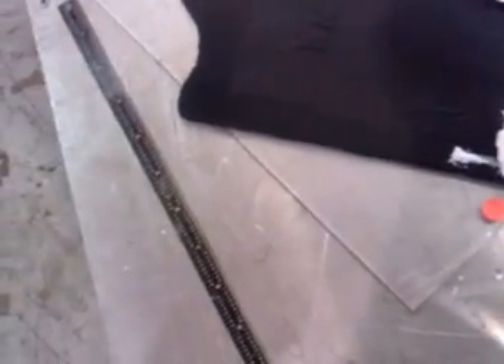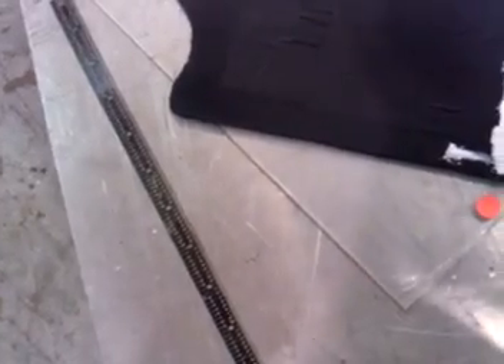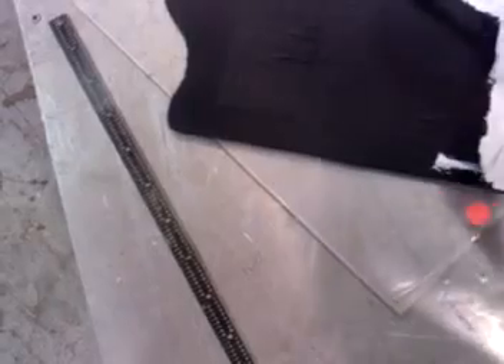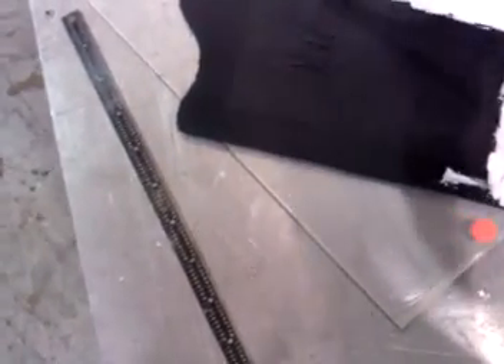The scotch tape is basically to hold them in place after I got them straightened out. Another thing that this primer is good for is it reflects any additional light, so you don't have any light coming through your black paint.